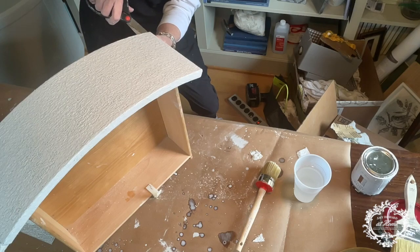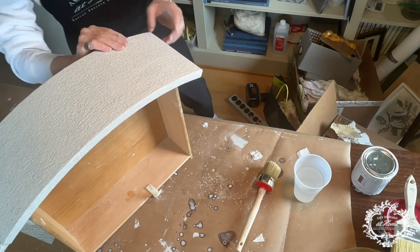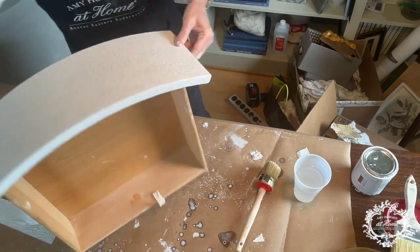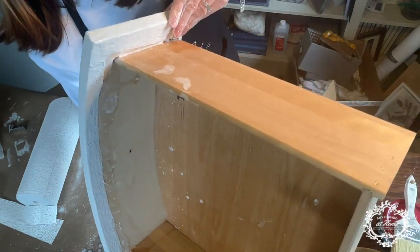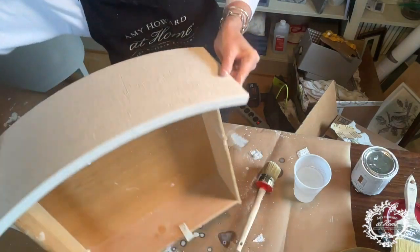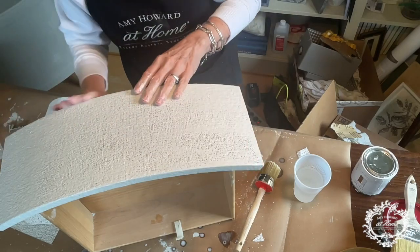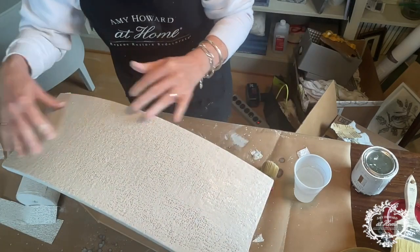Just do your best to make clean lines — not a lot of overlapping. Just wrapped it around, and this will dry perfectly well. It will take probably several hours before it is dry. You can speed it along with a heat gun or a hair dryer if you'd like. I will finish this up and we will move on to the next step.